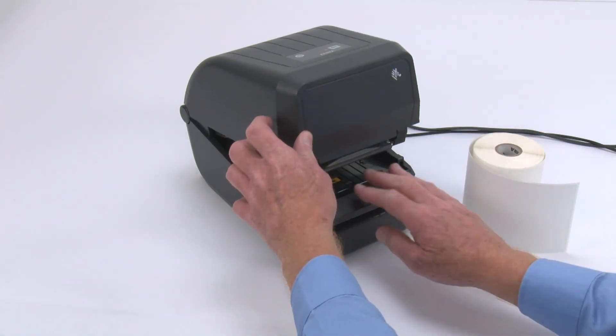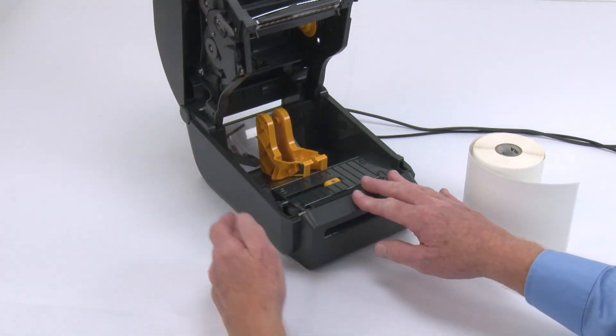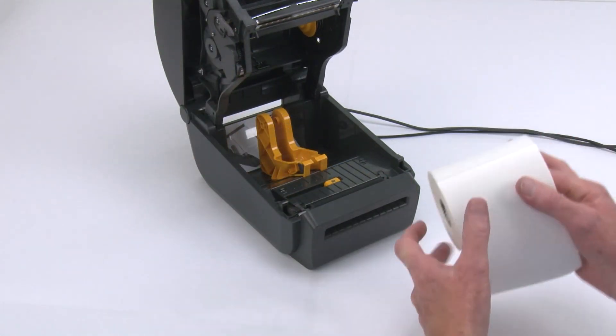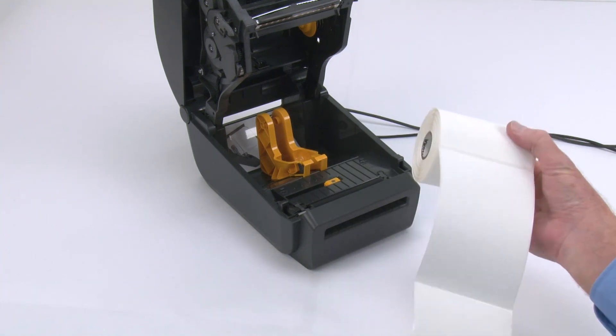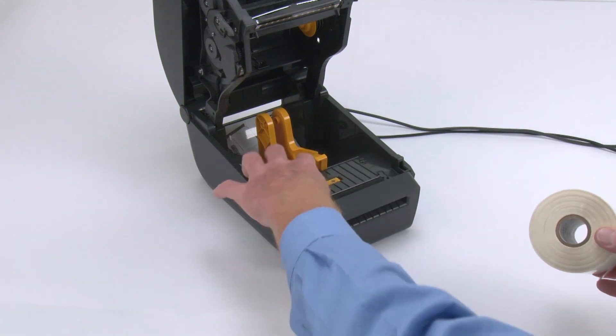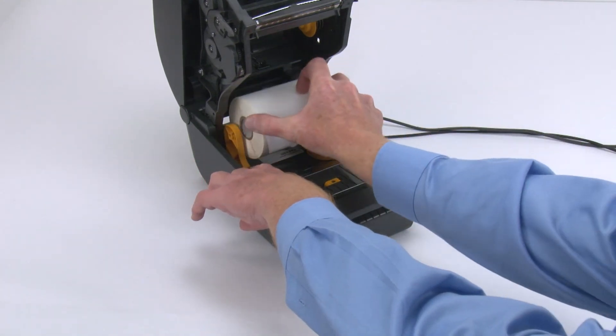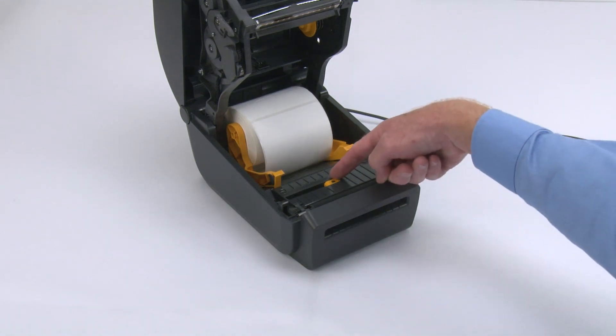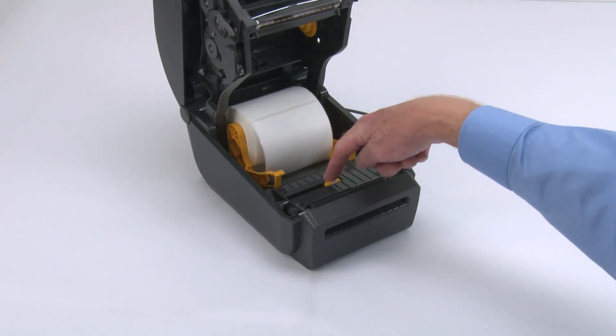Open the printer. Remove the outer wrap from the new media roll to prevent contamination. Open the roll holders and insert the media roll. Verify the media sensor is in the correct location for your media.